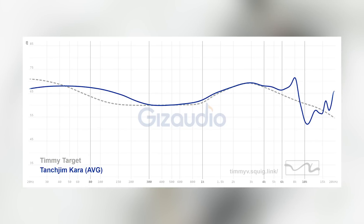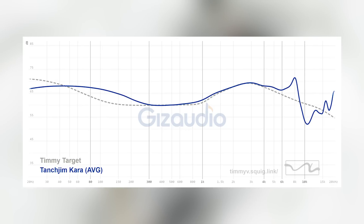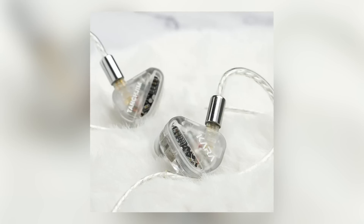In my opinion, it kind of did — with a little bit of caveat. Starting with the tuning: TansJim Cara's tuning is very enjoyable. I would say 80% of people who buy the Cara will likely like it. There's nothing outright hateable, nothing that stands out as a red flag. It has just a little bit for everyone — the bass quantity, the treble air, and a correct mid-range. So it has a lot of enjoyable elements.